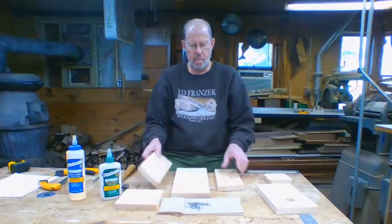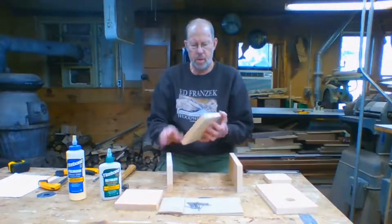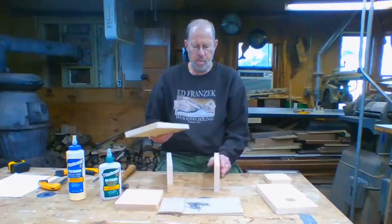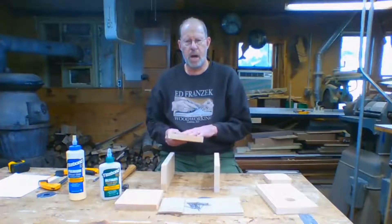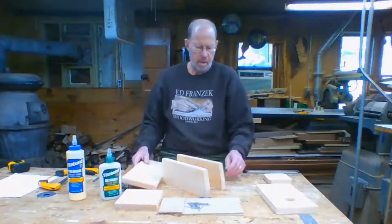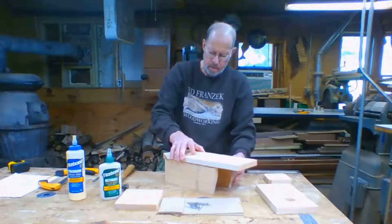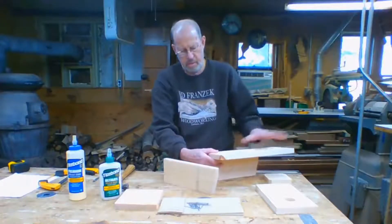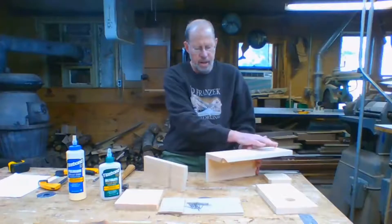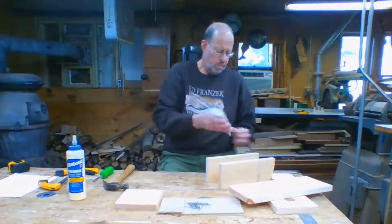Now we're going to start assembly. Take the left and right sides — the long side with a little flat goes towards the top. For the back, you can have the rough side out or the rough side in. I'm going to put the rough side towards the inside of the birdhouse and the smooth side facing out to the back. Line everything up with the bottom — the sides are going to line up with the bottom of the back — and don't forget the hole wants to be at the top.